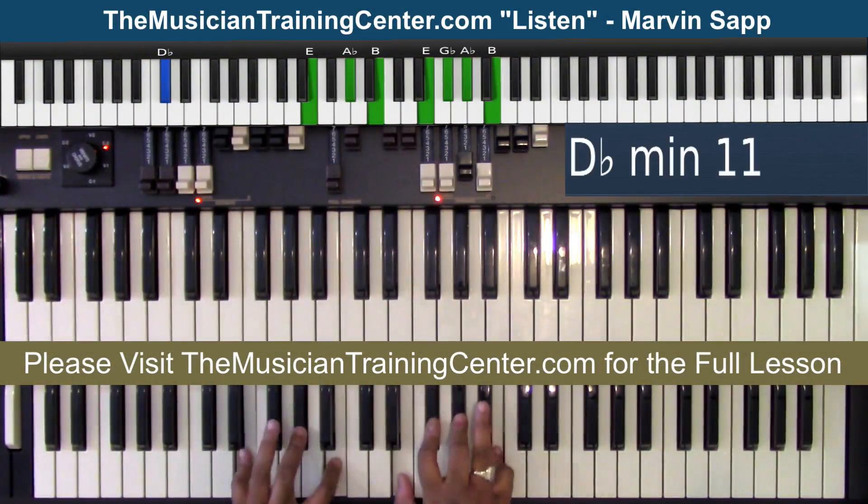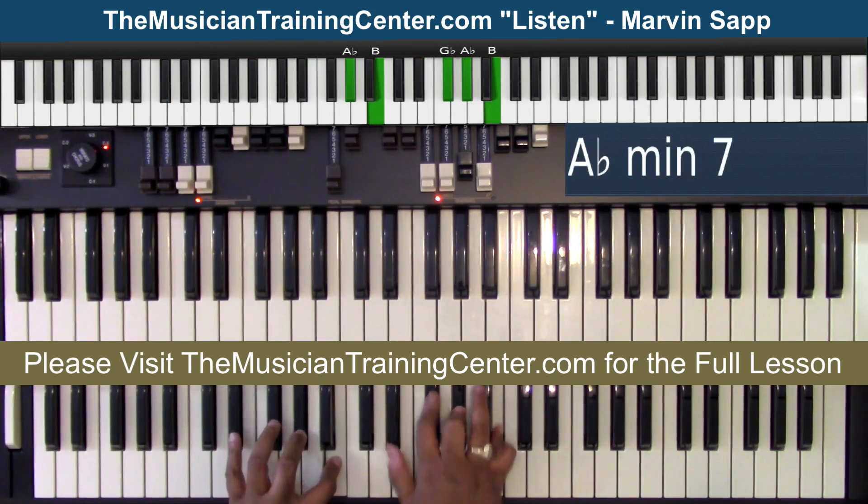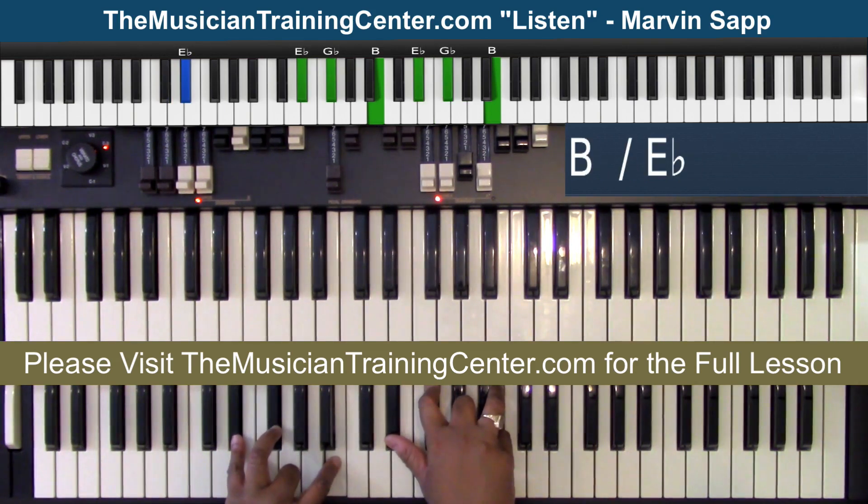We're going to start with the two bass with the four chord. I have the E chord in both hands — E, A flat, B — and then a D flat bass. Then I'm going to go to the one chord, which is E flat, G flat, B in both hands with the E flat bass.